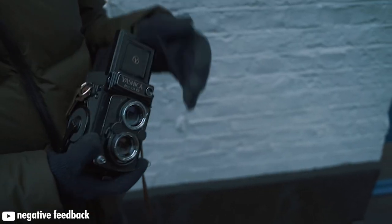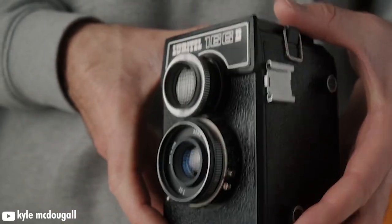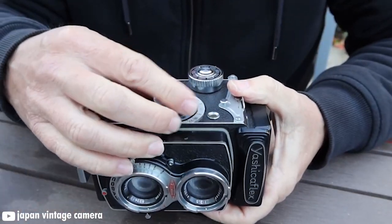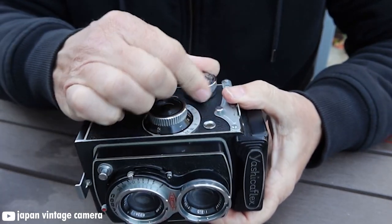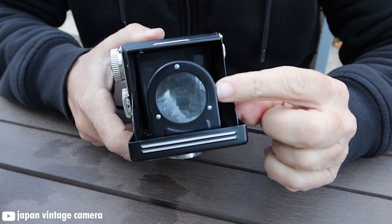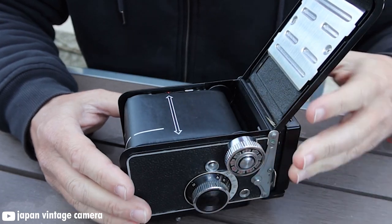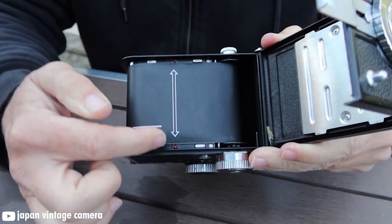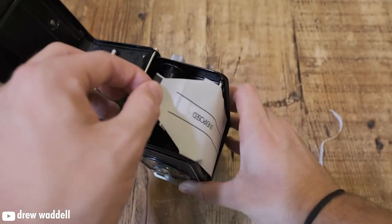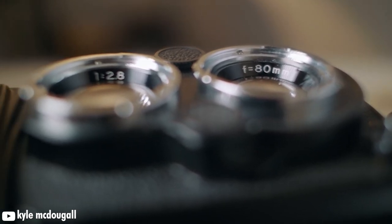Next, let's talk about TLR cameras, or twin-lens reflex cameras. They have two fixed lenses: one for viewing and one for taking the photo. Most of these cameras are pretty similar — they have a focusing dial on one side, the advance dial on the other, and a waist-level viewfinder on top. They are generally extremely compact and lean into the vintage look of medium format cameras. They are not very customizable compared to SLRs. I would suggest the Minolta Autocord as the best camera for the price point, and the Yashica Mat 124 is also noteworthy.